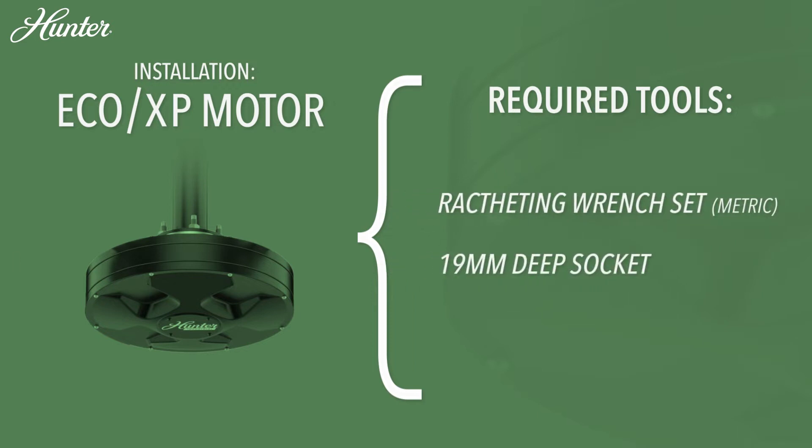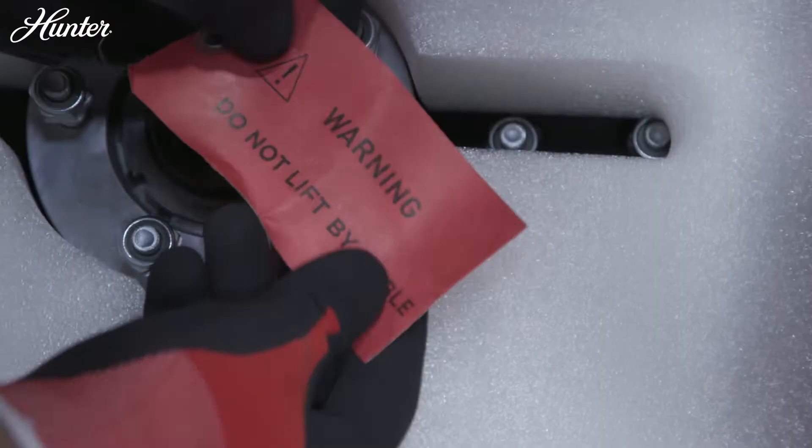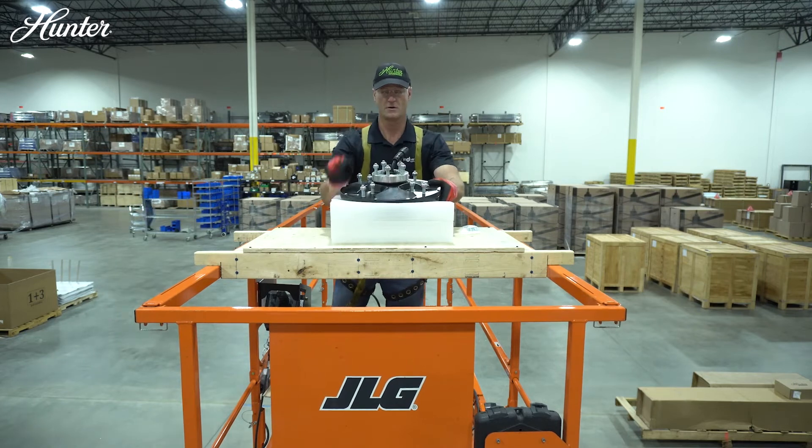Motor installation: Hunter's direct drive motor is not only efficient, but light enough in weight that an individual can move it. Be careful when removing the motor from its packaging, and do not lift the motor from the motor power cable.